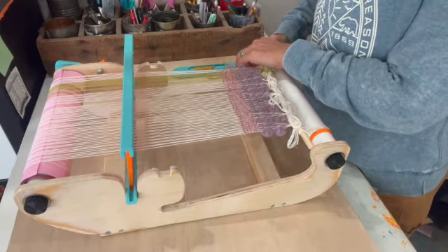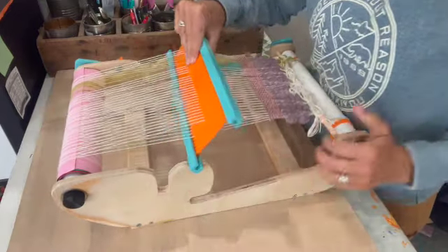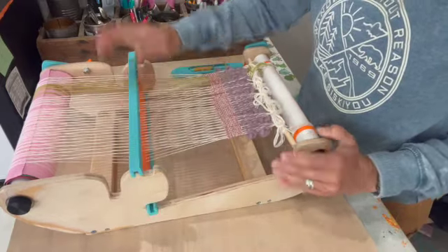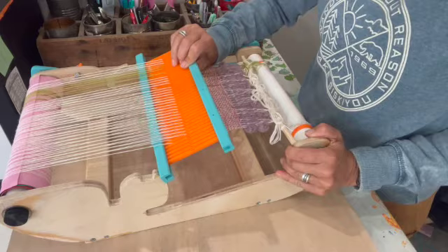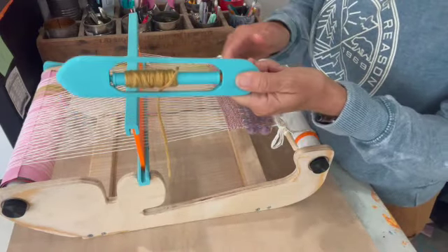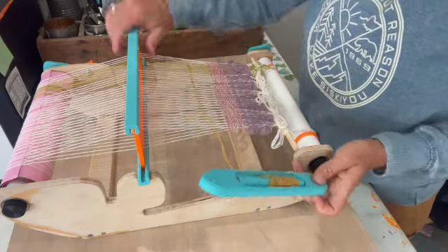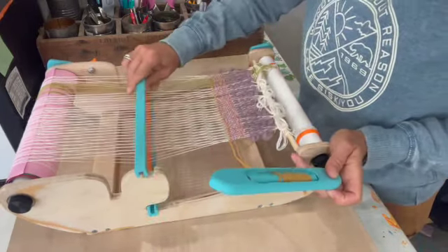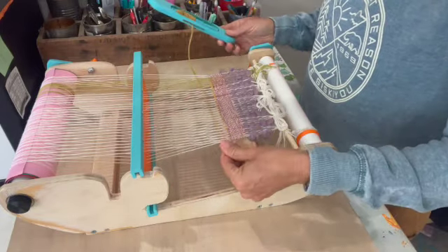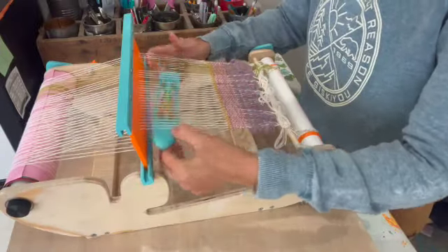This is a rigid heddle loom. What that means is there's a heddle — that thing I'm holding — that goes up and it goes down, and that makes it so that it has a shed or an opening for you to be able to slide a boat shuttle or a stick shuttle through that opening so that you can easily weave back and forth without having to use a tapestry needle. This makes it go a lot faster. You can change colors really easily with this boat shuttle option.